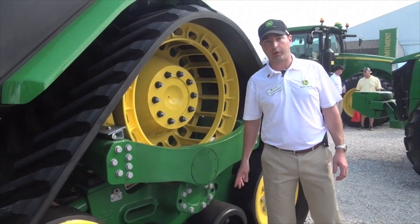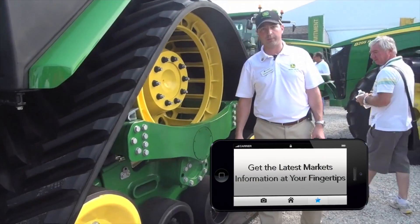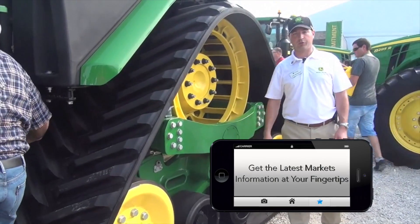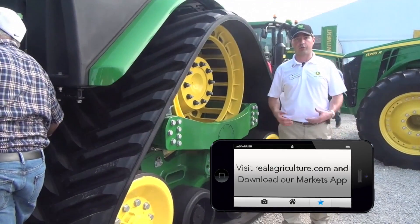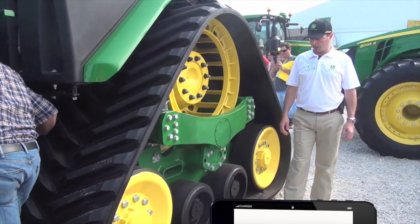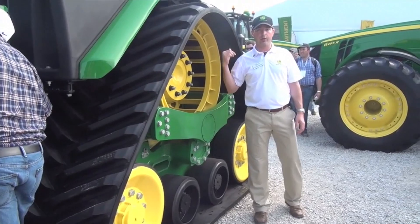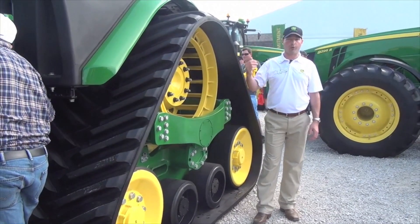The next thing you'd probably notice when you look at the undercarriage is the two mid-roller design. You've got the two mid rollers spaced out on either side of the axle, which is going to reduce upward loading, vibrations, and impacts as you go over the ground, contributing to better ride quality. The large diameter mid rollers and the overall size of the undercarriage mean that all the components are turning more slowly.